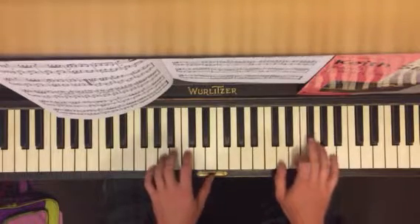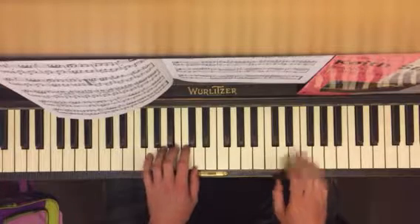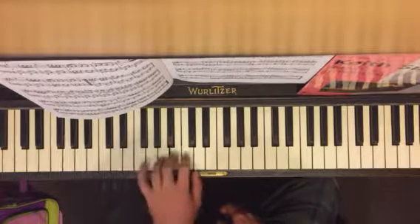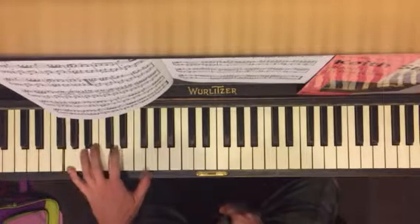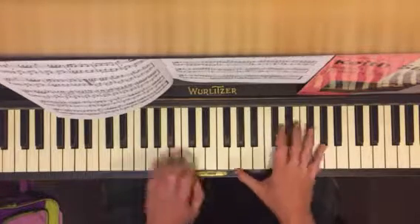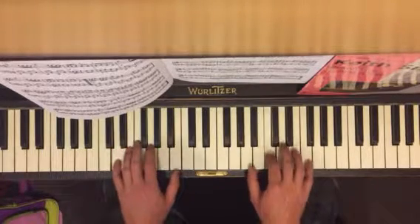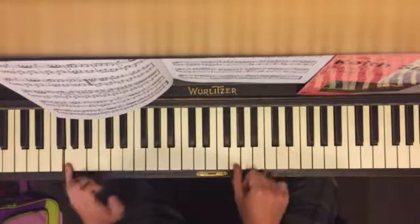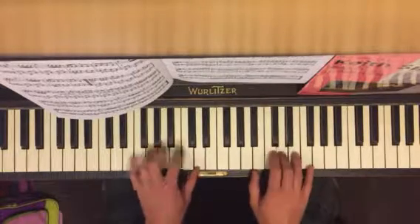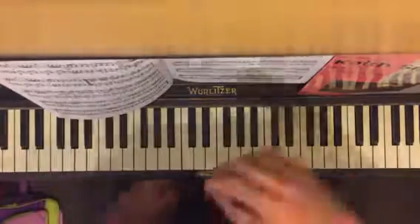That's the hard one. And then this part: B, C, D, D, G — second finger — D, G. And it's just every two notes. So you're going to go right here. It's just a second finger, so you're going to go like that.